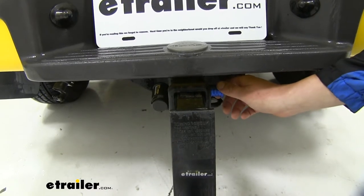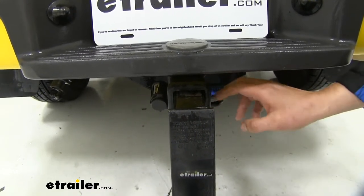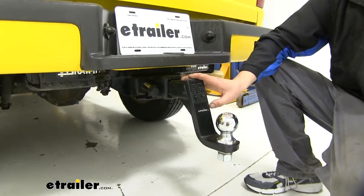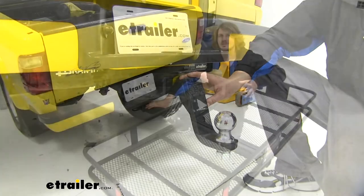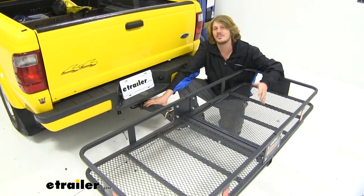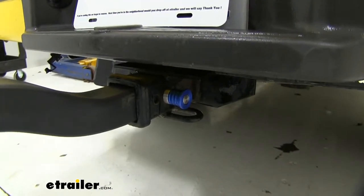This stainless steel hitch pin and lock will help protect your investments by ensuring your accessories stay securely locked to your hitch. It's great for your ball mounts, like you see here, as well as any of your other accessories, which includes your cargo carriers, bike racks, or bed extenders. And that'll give you peace of mind that your accessories aren't going anywhere when they're unattended.